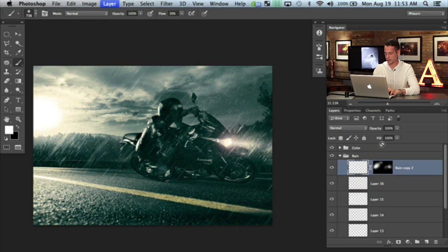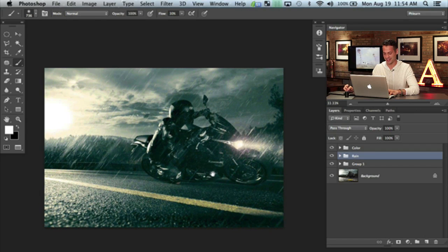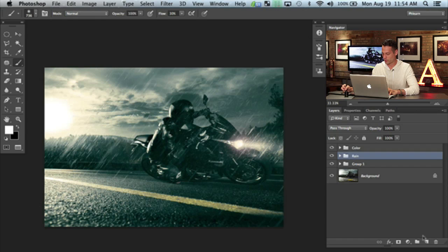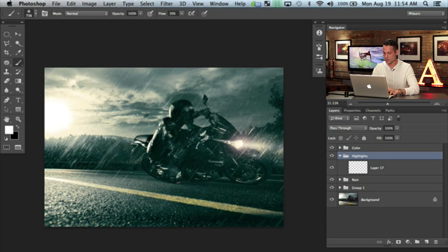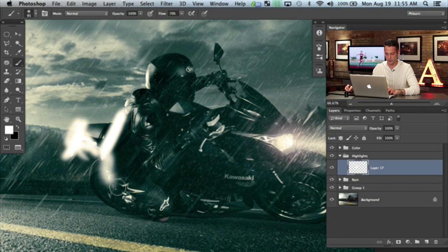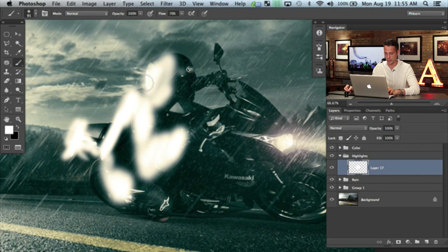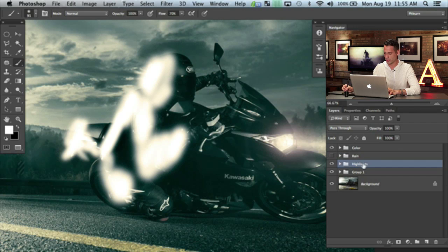That creates a couple of points of intensity which sell the overall effect a little bit more. That gets back into our rain group. So we have some rain and yeah, that looks pretty sick. The next thing we're going to do is bring some highlights into our biker and then finish this image off with some curves. So we're going to create a new layer, group it with Command G, and call this Highlights. This should actually be below the rain group — the reason is I want to bring out interesting highlights on our biker without affecting the rain. So I'm going to put this below the rain group and turn the rain group off temporarily.